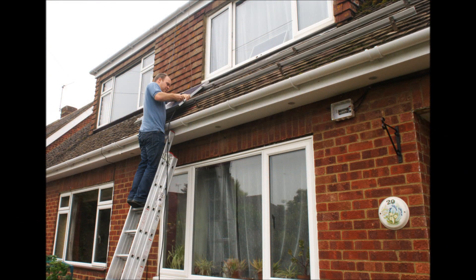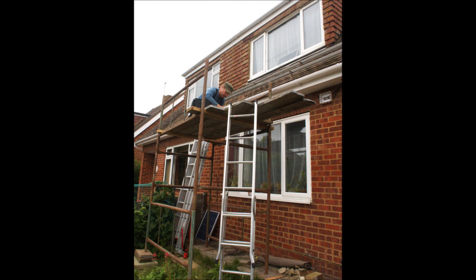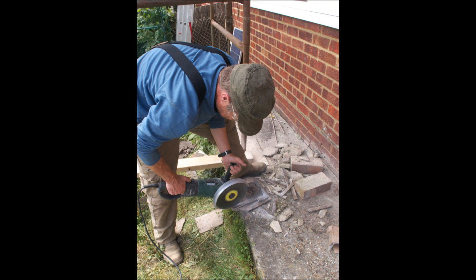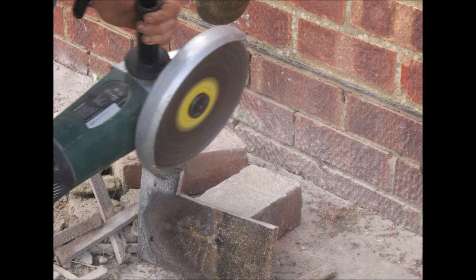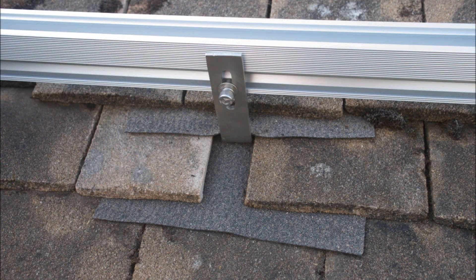The first step was to remove the old panels, which was done easily enough from a ladder. After that we put up scaffolding so we had a good platform to work from to put the big panels up. We took out the old tiles around the brackets and ground some bigger slots out of them so they fitted more neatly than the original installation. We put them back in place with some felt to help the waterproofing, and at the same time we moved the top rail up a bit to accommodate the bigger panels and extended both rails sideways.